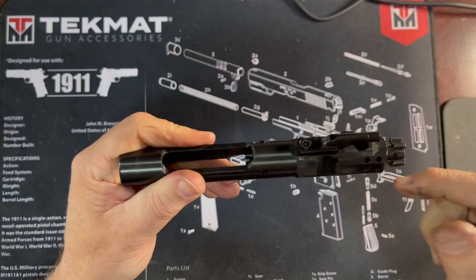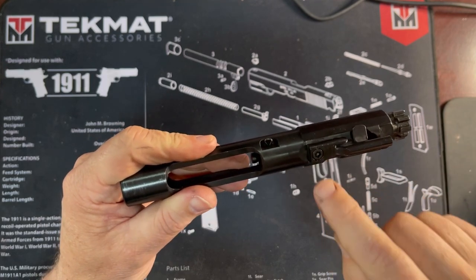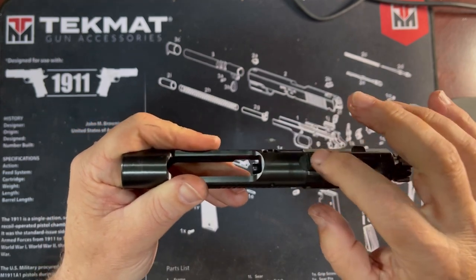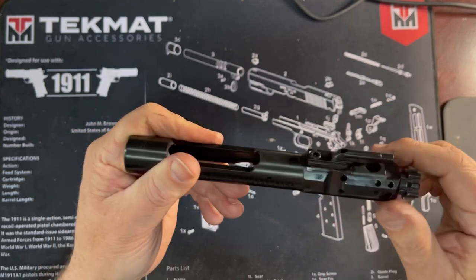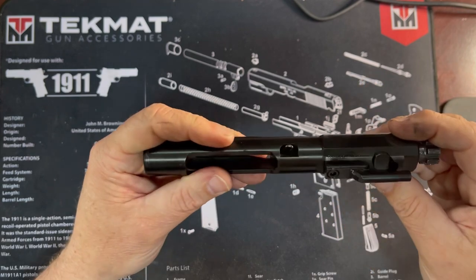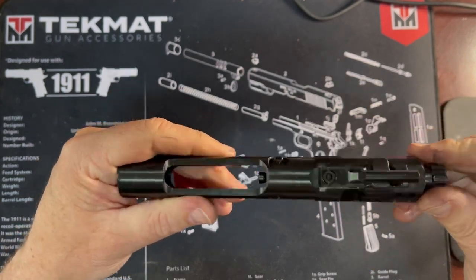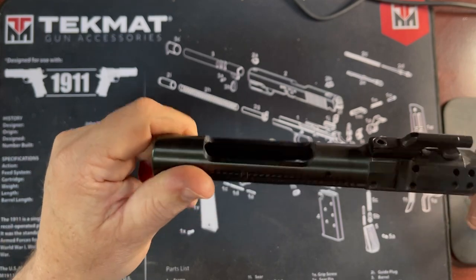I'll definitely be tightening it up. I'd appreciate any comments from anyone who knows the torque specification for that bolt, and whether I should use Loctite, thread locker, or Vibratite on it. Anyway, thought I'd get this out quickly — please like, share, and subscribe. Thank you.